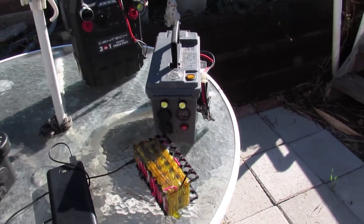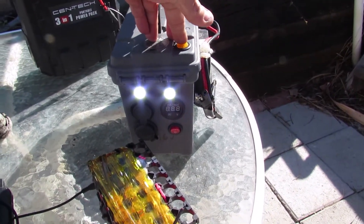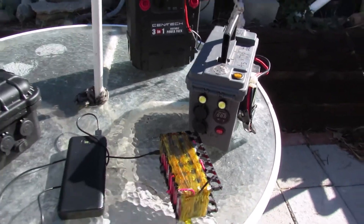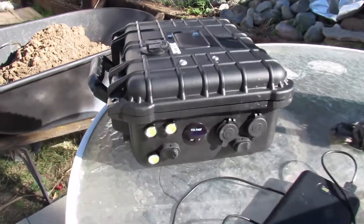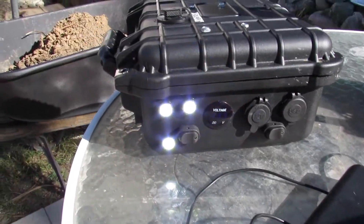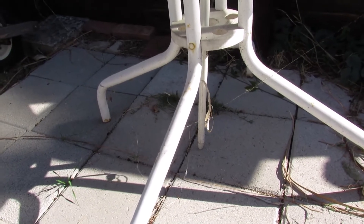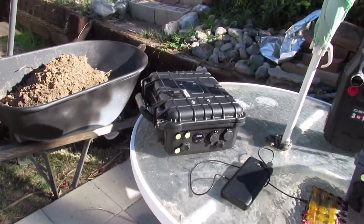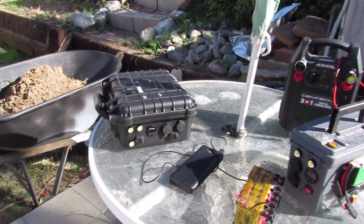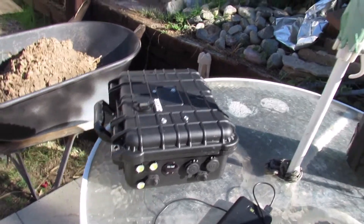I added a couple of lights on here — I thought those looked pretty nifty from all those guys out there in YouTube world. I did that with this one too. I used the rocker switches here, and let's see how many volts we got on here — oh, I left that one turned on all night.